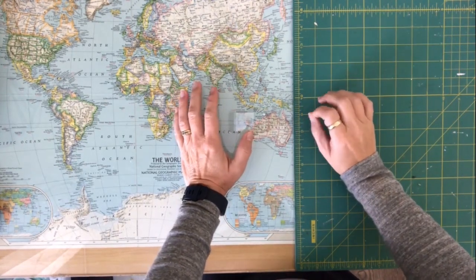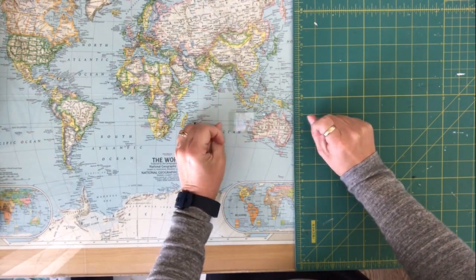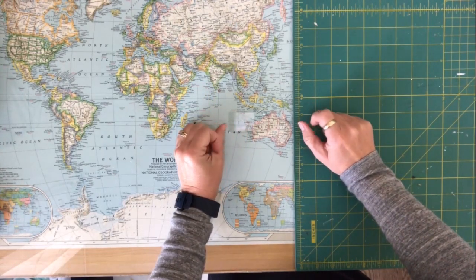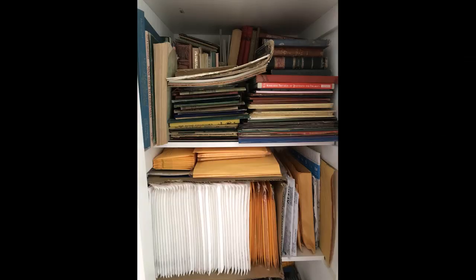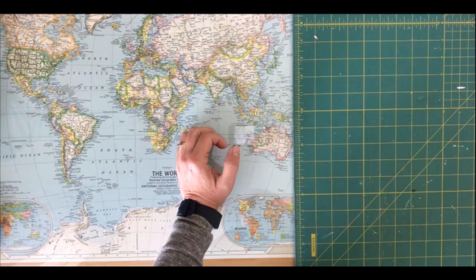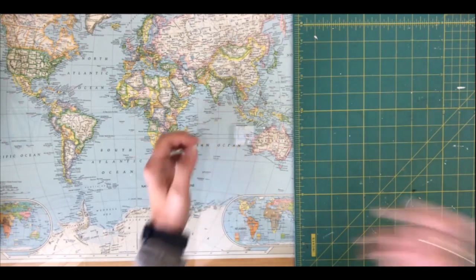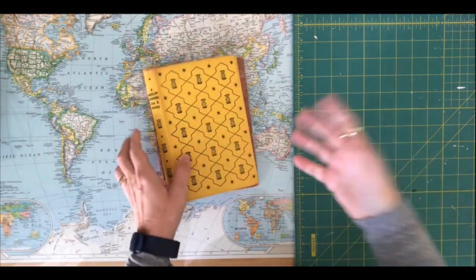Hi everyone and welcome to Darlene's Creative Studio. I have been cleaning out my cupboard with all of my old books. As you can see I have quite a lot in stock, so I thought I'd pull them all out and start going through them to see what little projects I can work on.